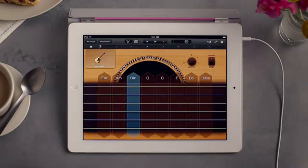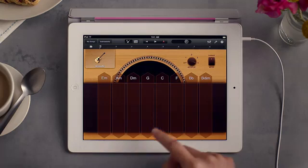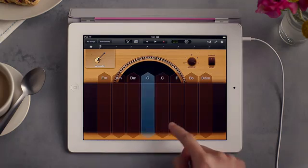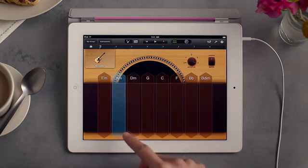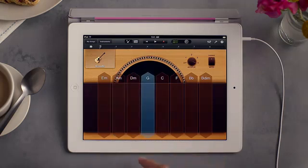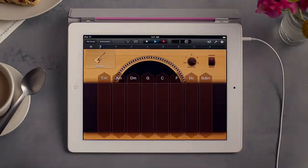With autoplay, GarageBand can do the picking for you. Just tap any chord and you can sound like a real musician. As you're playing any instrument, you can tap record to capture an idea whenever inspiration strikes.